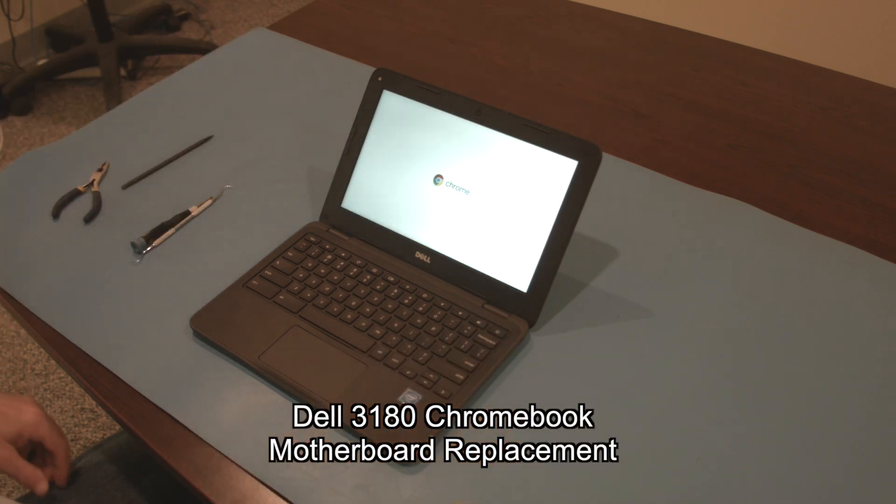Hello, today we'll be showing you how to replace the motherboard in a Dell 3180 Chromebook.